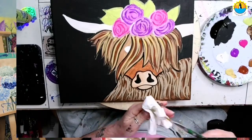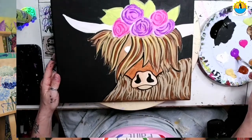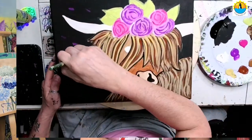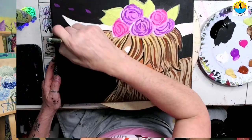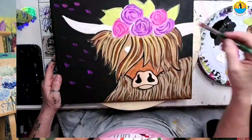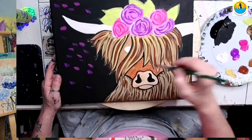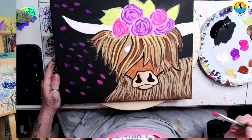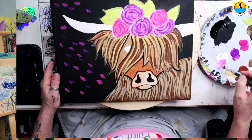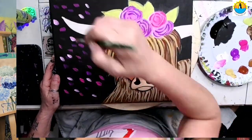I'm going to go back to my small flat brush and just add a little bit of texture to our background. I'm putting some purple on my brush and pulling in these abstract strokes — it's almost like the flower petals are blowing in the wind. Then I'm going to go to my fuchsia, not even washing my brush, and add in a little bit of interest. You can put as many or as few of these as you want in the background. I'll pick up a little bit of white to my fuchsia so I can have a little bit of light pink in there.